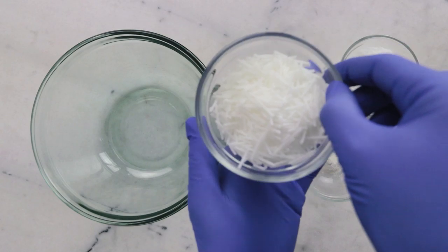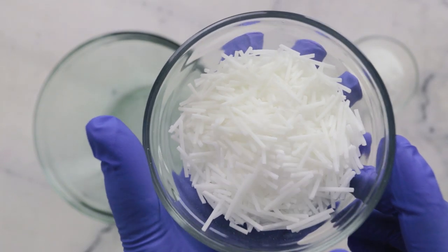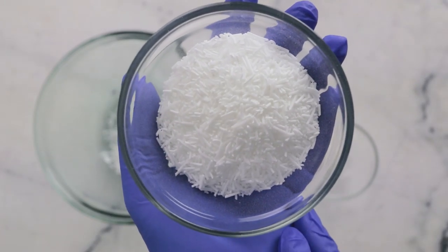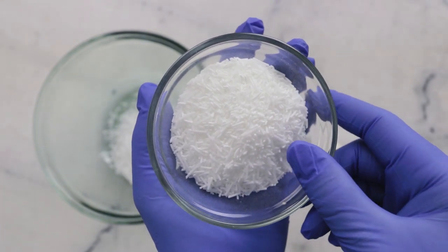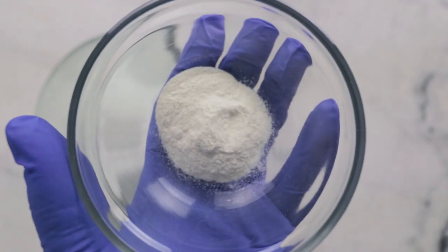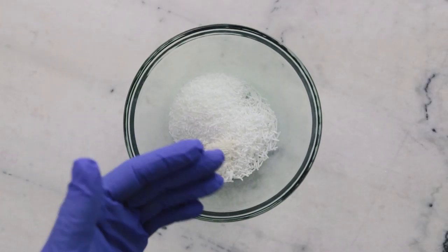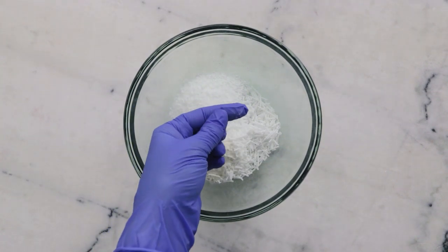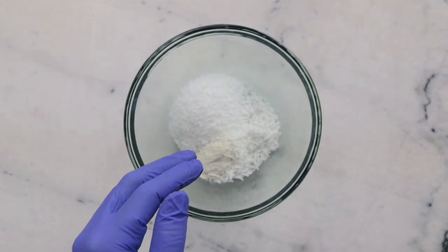We'll begin by mixing together our first three ingredients. In this bowl we have 49 grams of sodium cocoa isethionate in stick form, 37.99 grams of sodium cocoa sulfate also in stick form — and as you might have guessed, the inclusion of this ingredient means this formulation is not sulfate-free — and 4 grams of iota carrageenan. Now I'm going to put on my dust mask. I'm going to mix everything together and also work on snapping up some of the SCI bits because they're so much bigger than the SCS and I want the mixture to be more uniform.